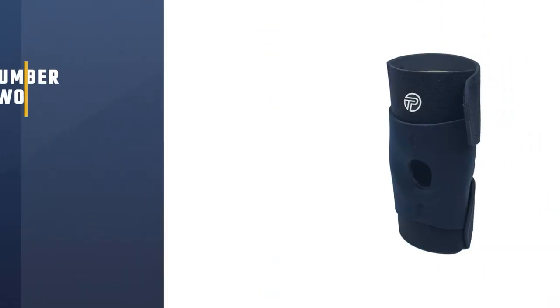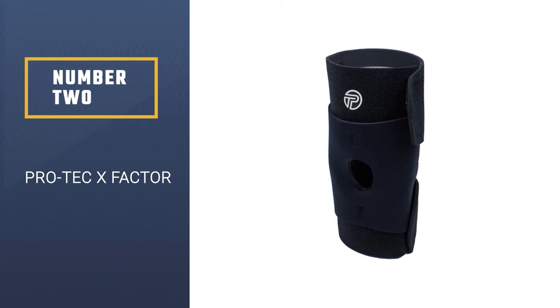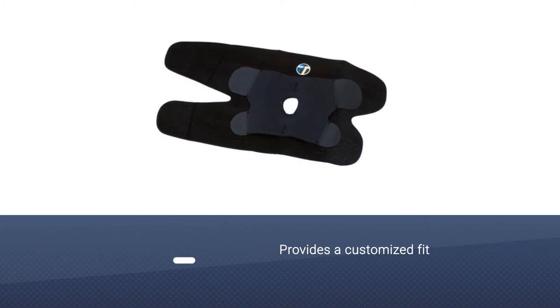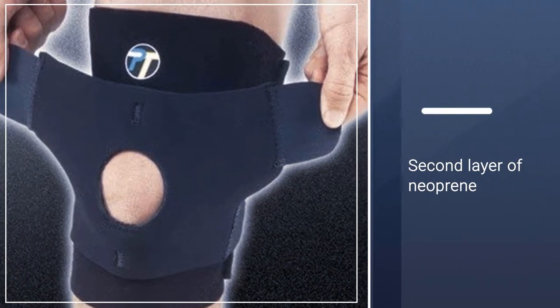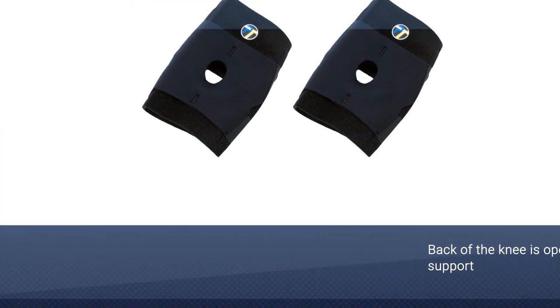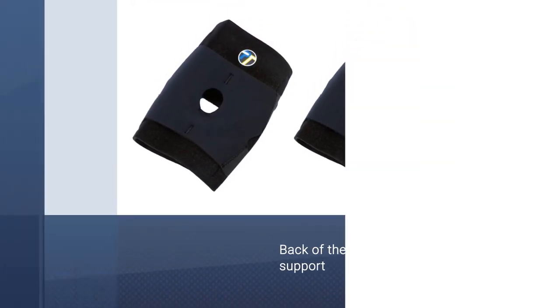Number two: Pro-Tec X-Factor. The Pro-Tec X-Factor knee support brace offers a customized, supportive fit for your knee. It provides a level of warmth and compression to the knee joint to help prevent and alleviate injuries. It has medial and lateral spiral stays for additional stability and joint protection.